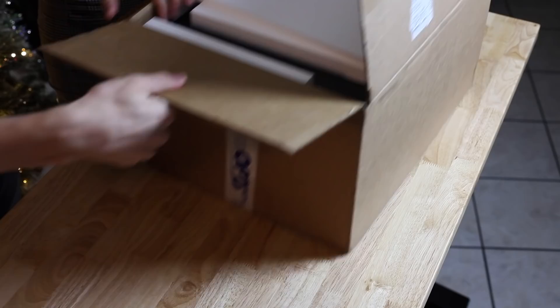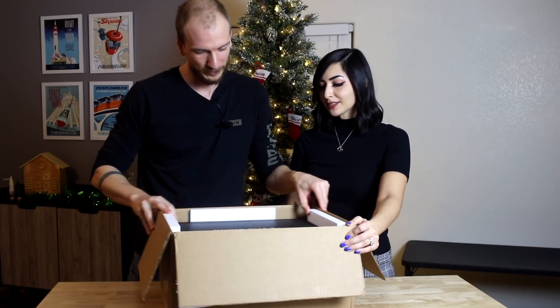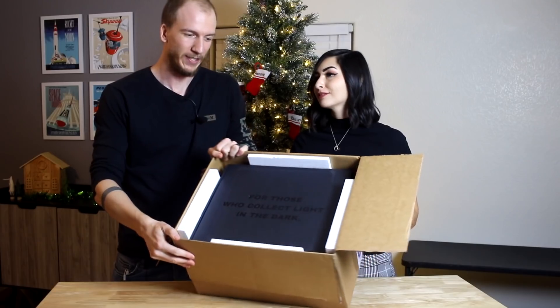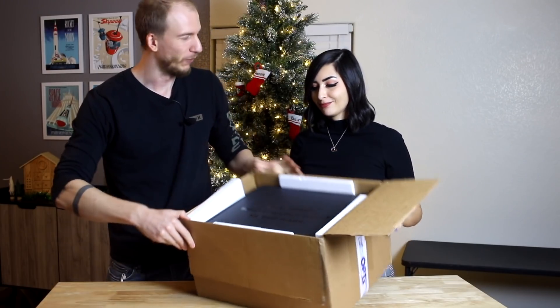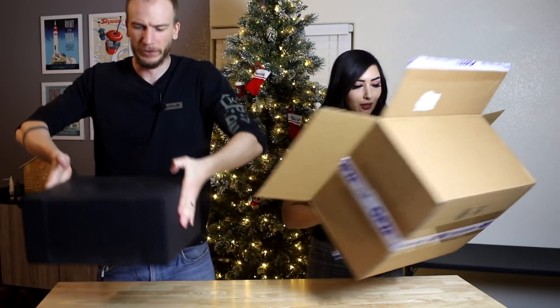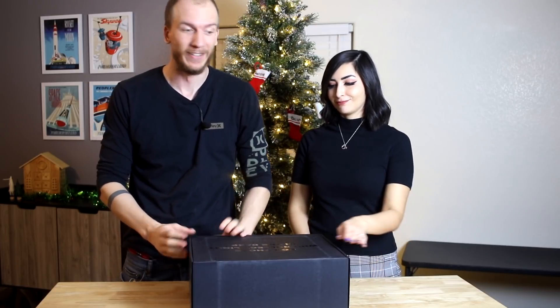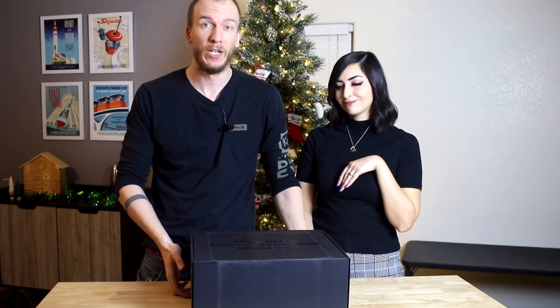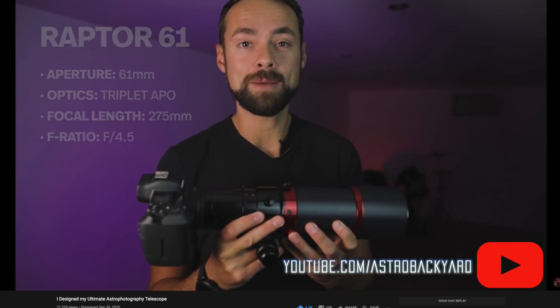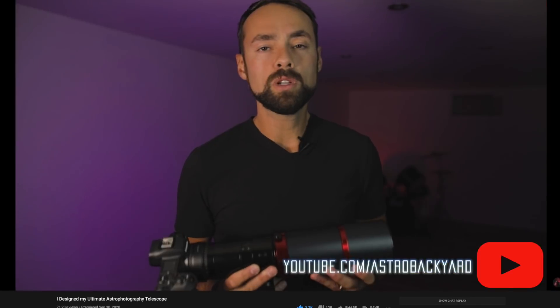Now let's go over the telescope itself. It says 'For those who collect light in the dark' — that's a nice first sight, very clever. It's pretty light actually. This is a very small telescope — I think it's about 275 millimeters in terms of focal length, which is very small. It's the smallest telescope we've ever had, and it's really interesting because you can get some really large targets with it. You can watch Trevor Jones's video about it — it shows a few examples of what it captured.